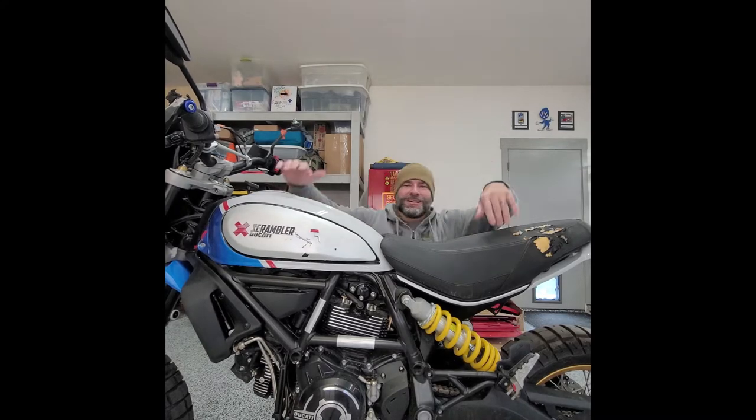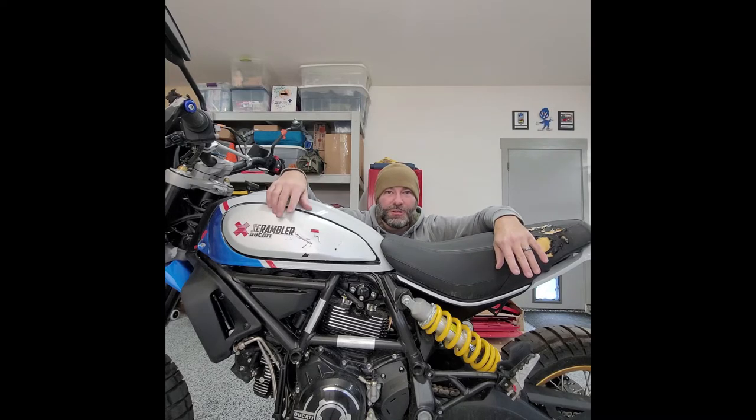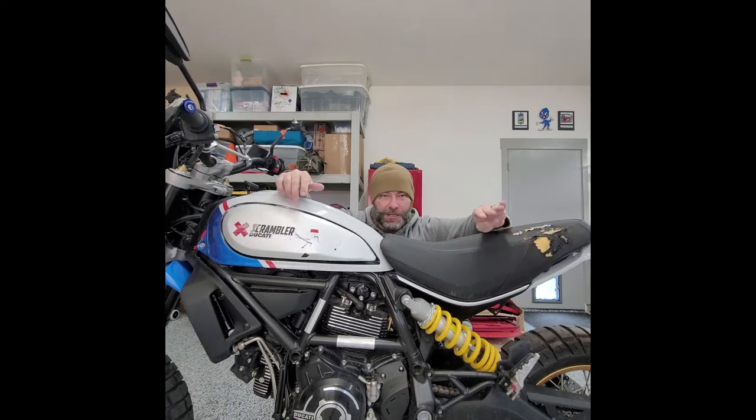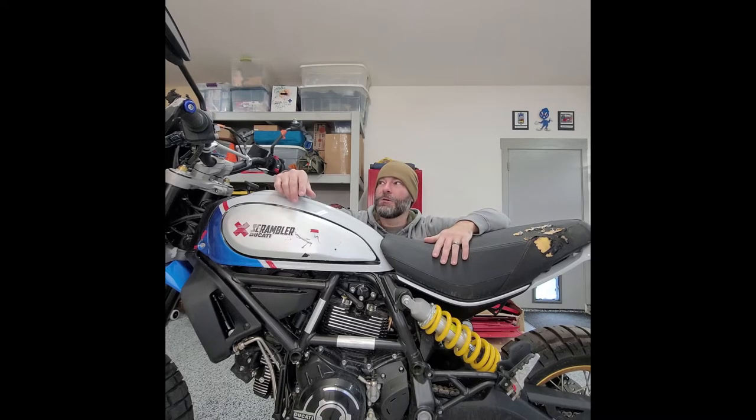Alright guys, this is Kyle from DIY Semi Pro. What you see here is a Ducati Scrambler Desert Sled. It doesn't have a DS anywhere, but if you're familiar with the Ducatis, this is what the trim looks like — the blue and gold wheels. That's kind of the main attractor. It's a 2022 with 1,042 miles on it.